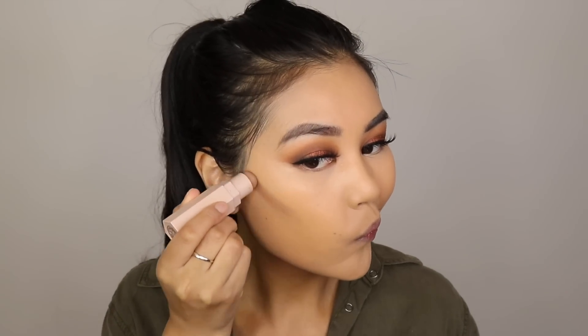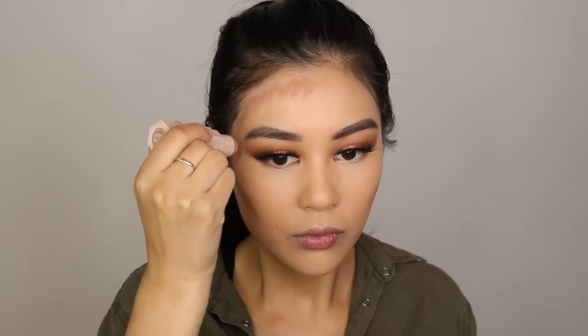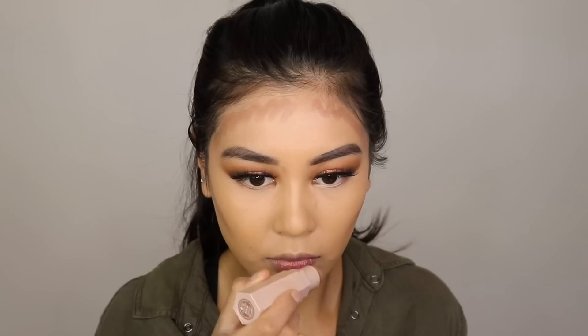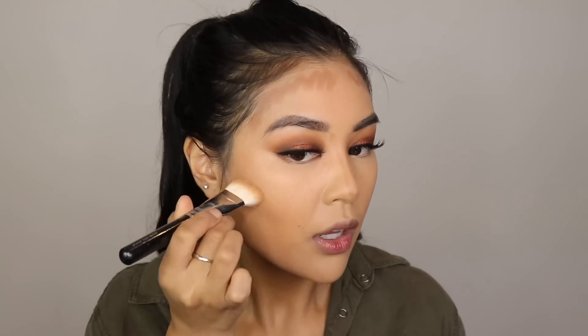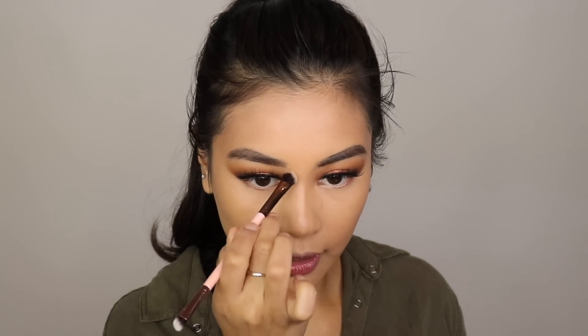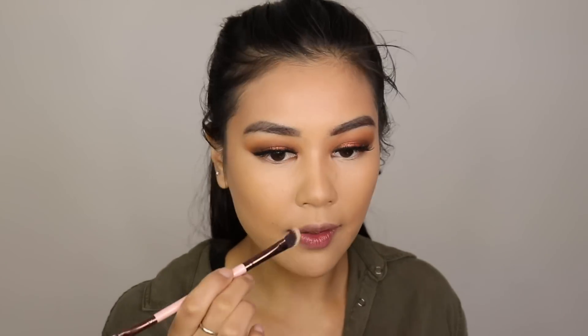I'm going to contour my face with the Fenty Beauty Match Stix in the shade Mocha — I do have a video on how to highlight and contour using these exact same products. I personally don't like to contour too much for everyday looks, but since we're doing a smoky eye we might as well. I'm blending my nose area using one of my favourite brushes for contouring the nose, which is the Luxie 182 brush by J.D. Wadey.